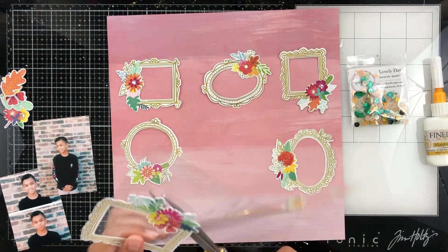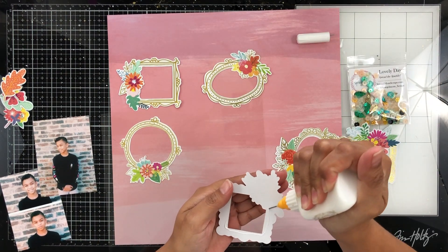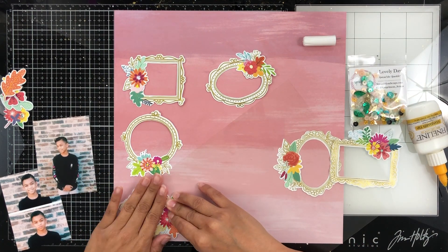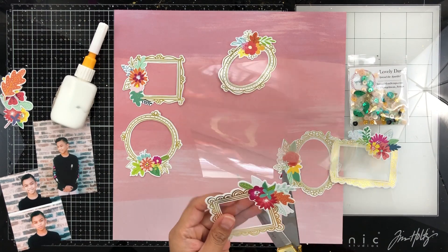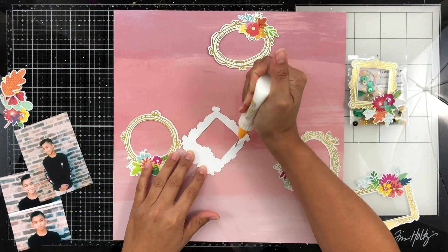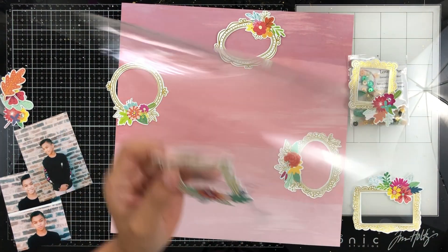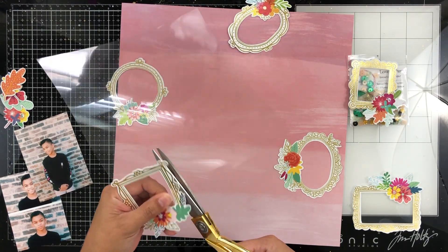As you know, I am a shaker pocket, shaker frame, shaker element — anything shaker related fanatic. So as soon as I saw these frames in my Hip Kit Club kit, I knew right away that I was going to make shakers with them. I am going to make shakers with the square frames and then the circle or oval frames are going to be used to hold my photo.